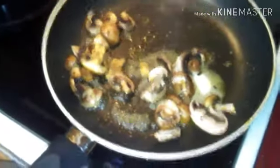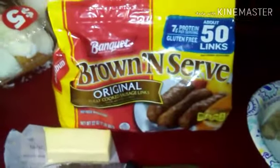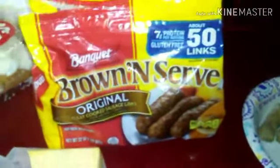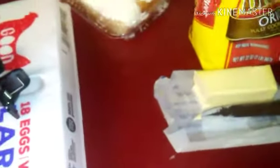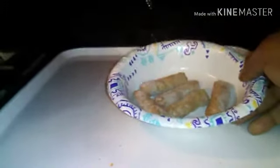I'm sautéing my mushrooms. While that's cooking, I also got my sausage. These are brown and serve, precooked, Banquet. These only take a minute to cook — five links, just one minute in the microwave.